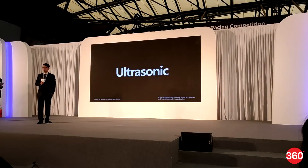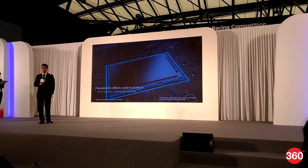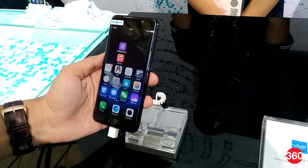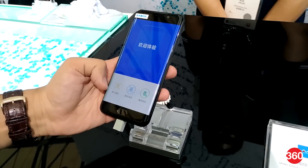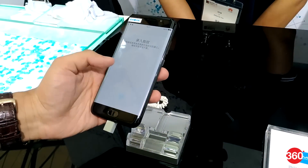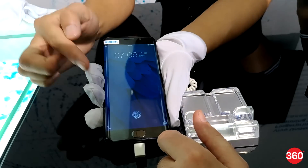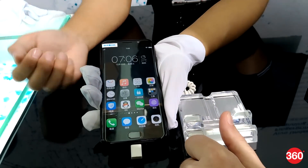Qualcomm introduced its new ultrasonic fingerprint sensor at MWC Shanghai this year and demonstrated it on Vivo phones. While there's no word on when Vivo phones with the new under-display fingerprint scanning solution will hit the market, in partnership with Qualcomm the company has managed to throw the first punch. One of the biggest gains of this solution could be a design that's bezel-less on all sides.